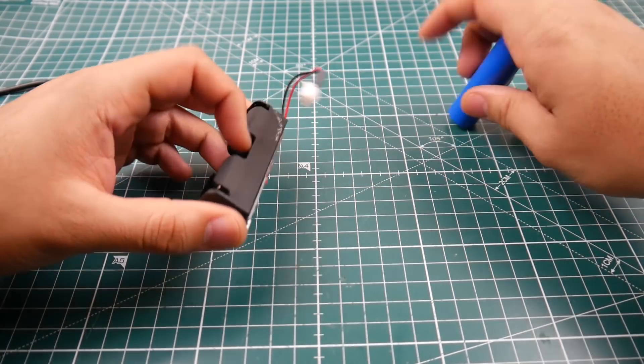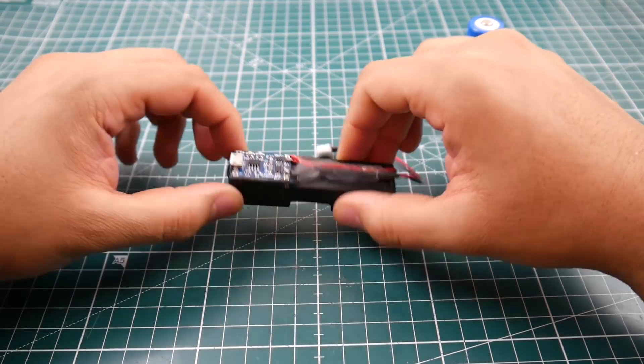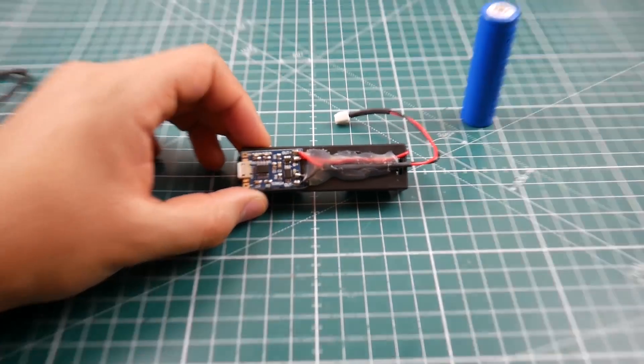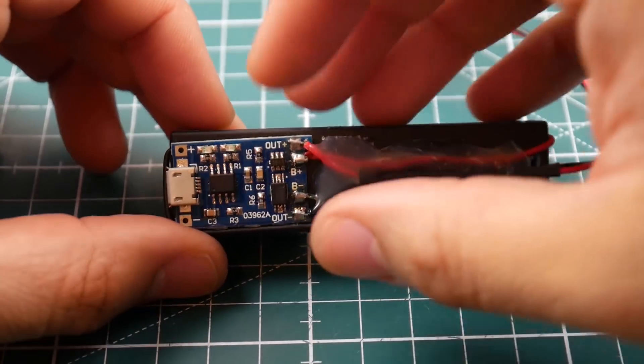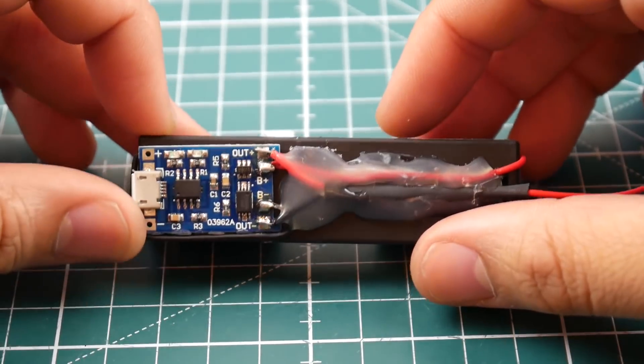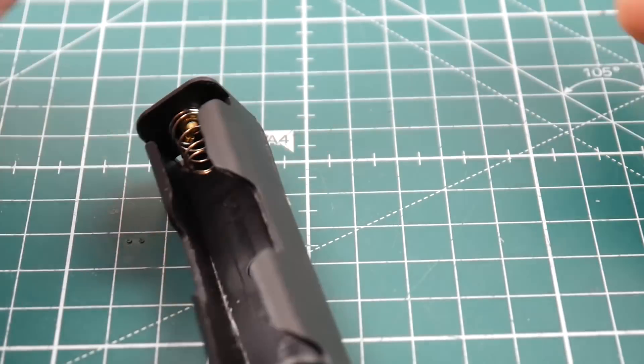I used to charge my 18650 batteries with little DIY setups — I would buy a holder and these modules, connect them, and they would charge. However, they're not very fast and could take quite a bit of time.